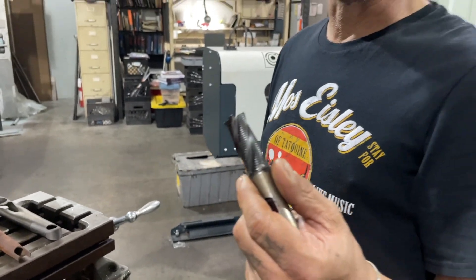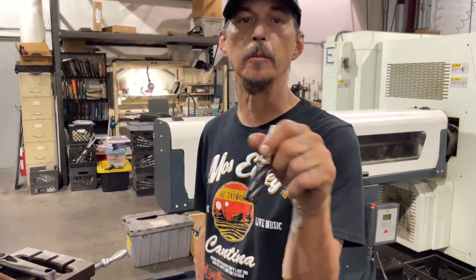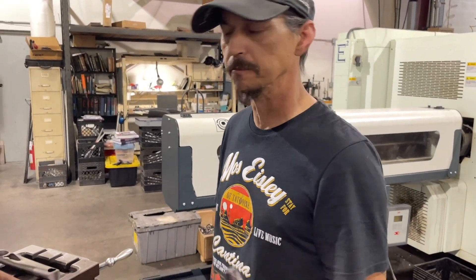Roughing end mills are meant for taking large amounts of material off faster. The finish is usually not quite as good, so usually you'll rough in and then come back with a finish end mill to give a better finish.